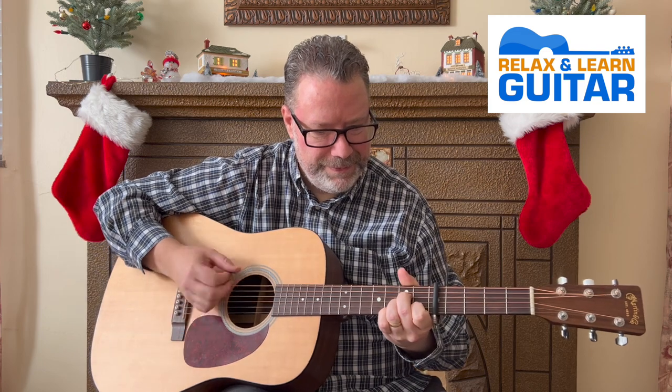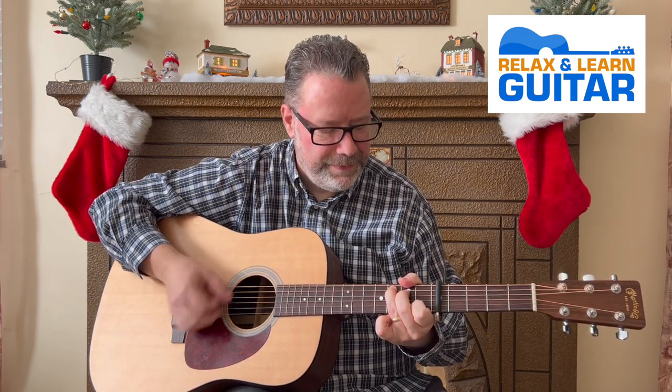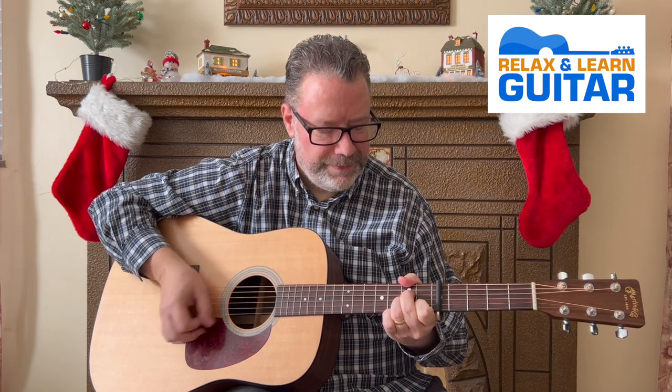Looking for the perfect Christmas song to play this holiday? This one has a nice slow pace and a beautiful melody — Bing Crosby's White Christmas.